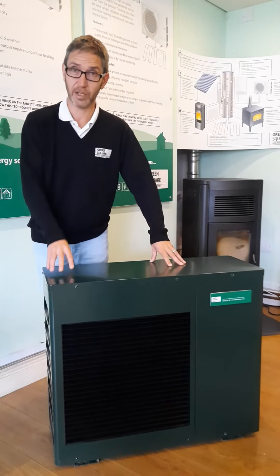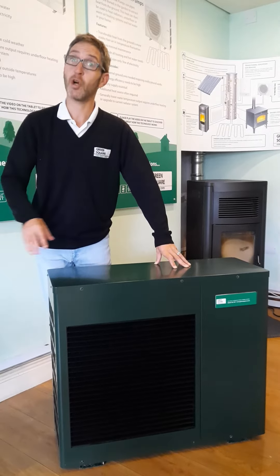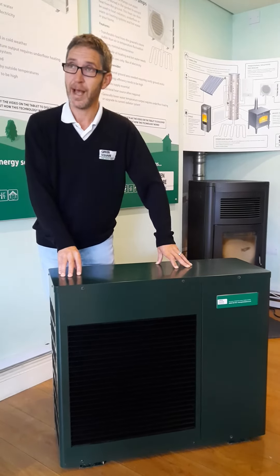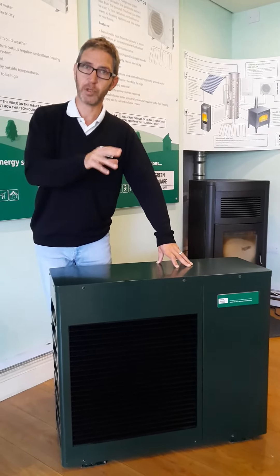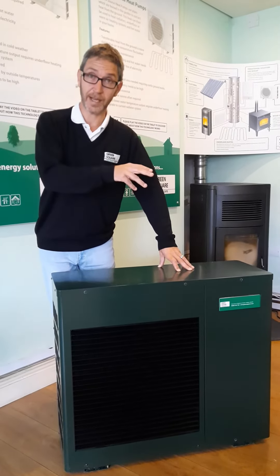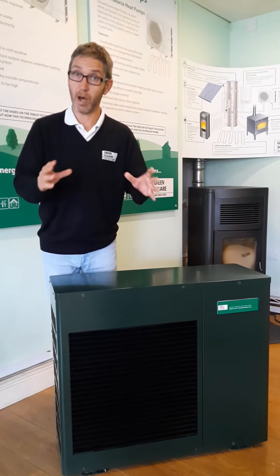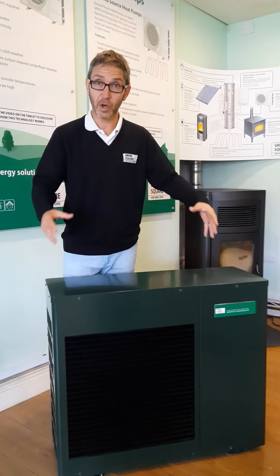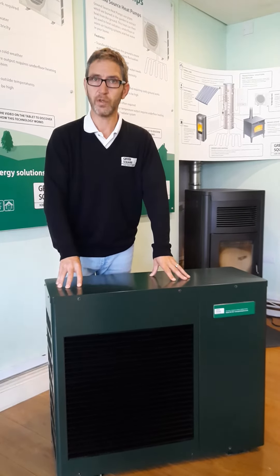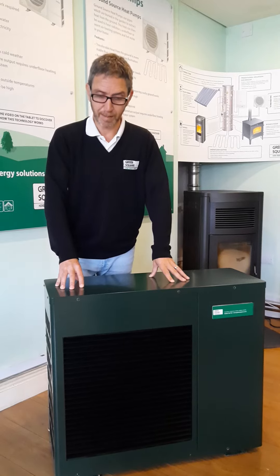There are two factors to getting the efficiency of a heat pump at its optimum. It is the outside temperature, of which we have little control, and it is the inside temperature of the water that we are running through your underfloor heating or your radiators. If we go through radiators, generally they need a slightly higher heat, so you may have to oversize radiators, or you can use fan assisted radiators if you want to keep the size and temperatures down.